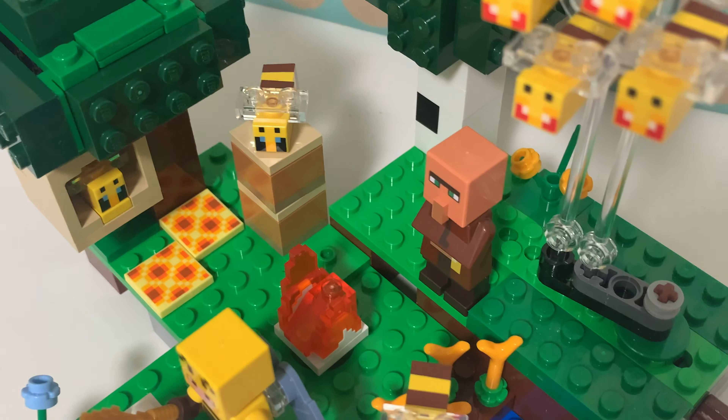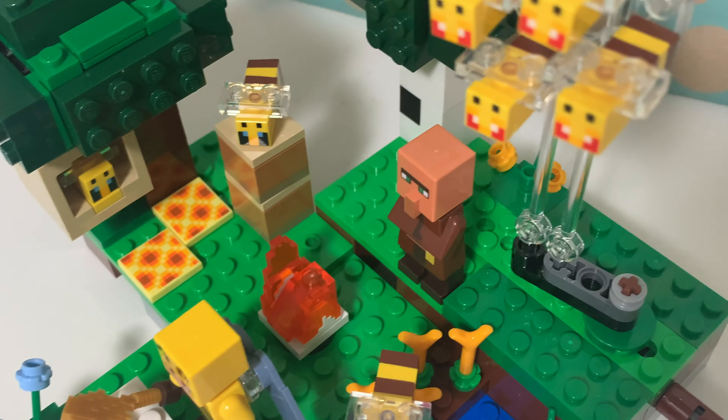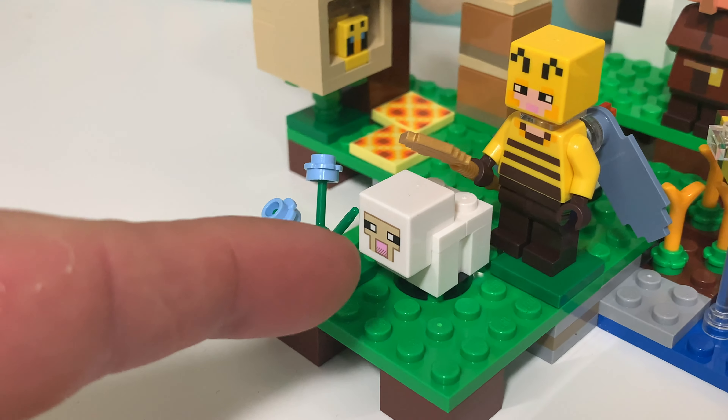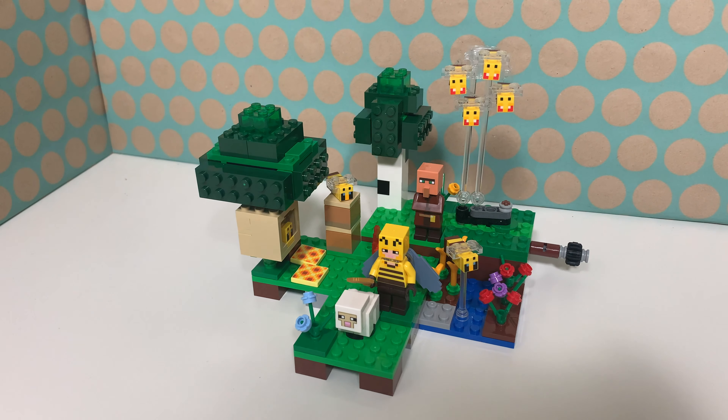There's another bee on some kind of pole. There's also one of these flame pieces, but this time there is a translucent orange slope in the middle. And there is a white sheep.